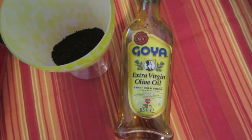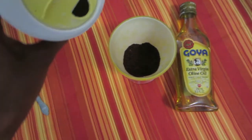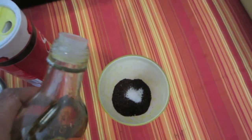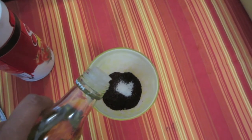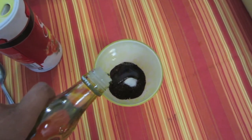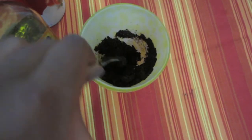Put some salt in the coffee container, then add a good amount of olive oil. Now mix it all together and just spread it throughout your whole body.